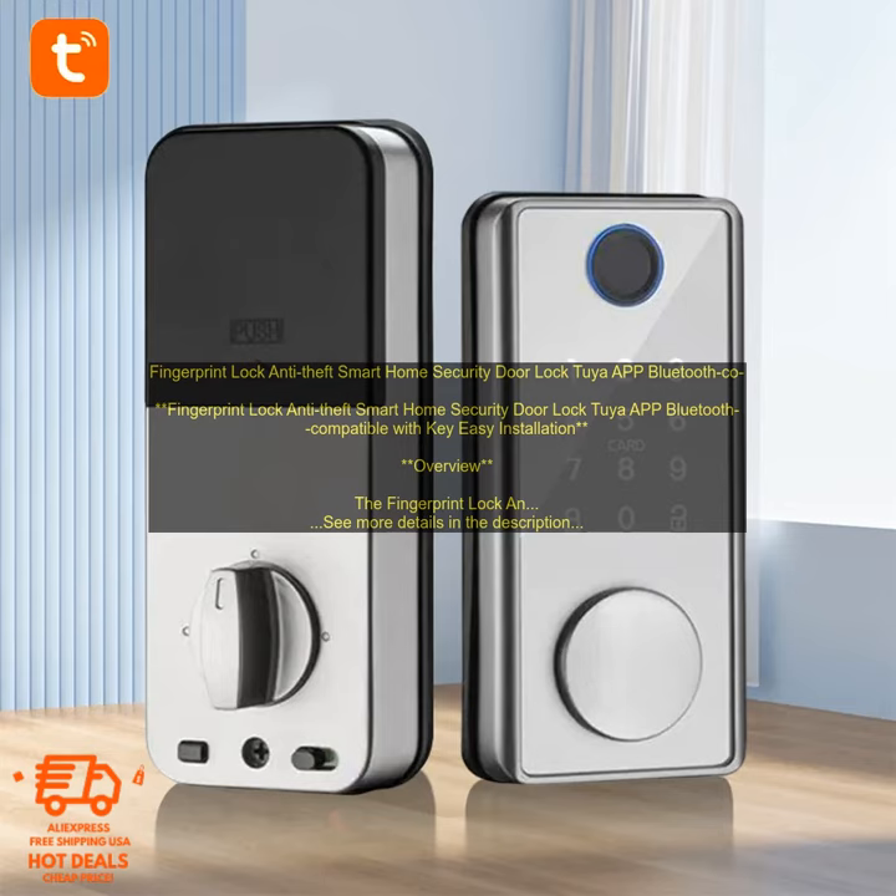Pricing: The Fingerprint Lock Anti-Theft Smart Home Security Door Lock is available for $199.99. Where to buy: it is available for purchase on Amazon. Purchase link: Amazon product link.